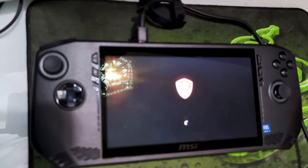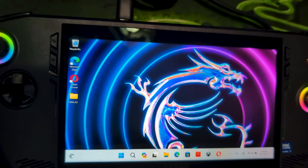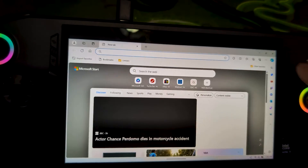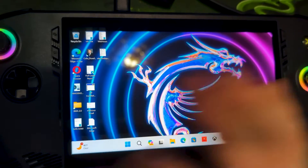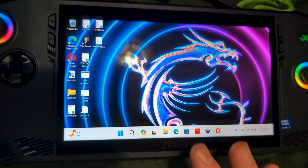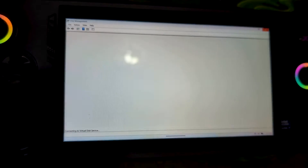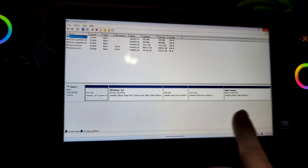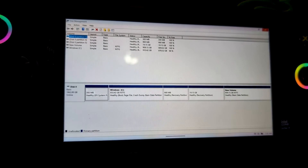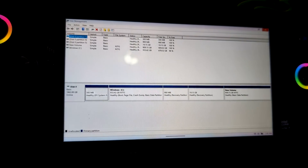All right, there we go — now that we are in Windows you can see that it worked. Let's go ahead and check the storage. I am going to have to extend the C volume, but I'll show you guys here that I have the two terabyte in disk management. You can see here's drive C and here's the extra one terabyte — I will have to extend this to take up the full two terabytes.